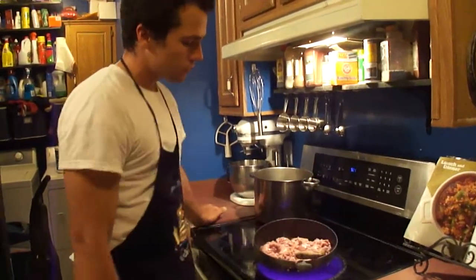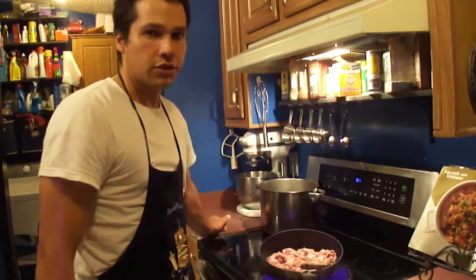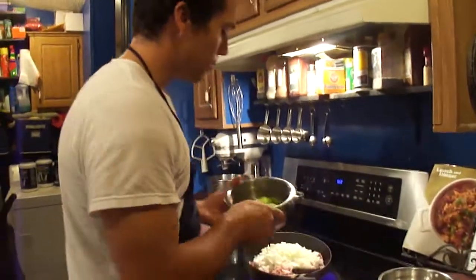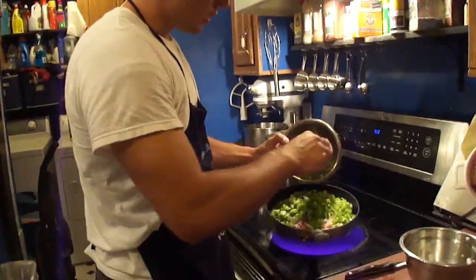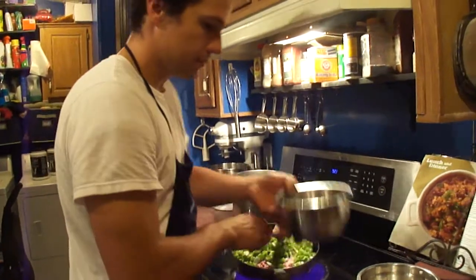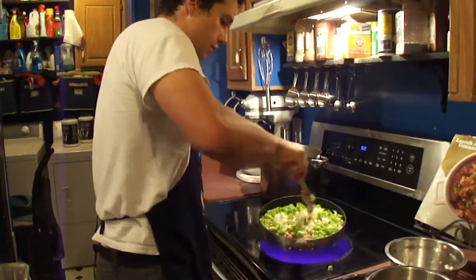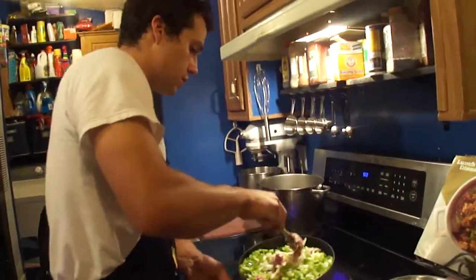So first we start with the turkey. This is three pounds of lean ground turkey. We're going to add two medium onions and two medium bell peppers. We're just going to let that sauté here for a minute, let that turkey cook down.